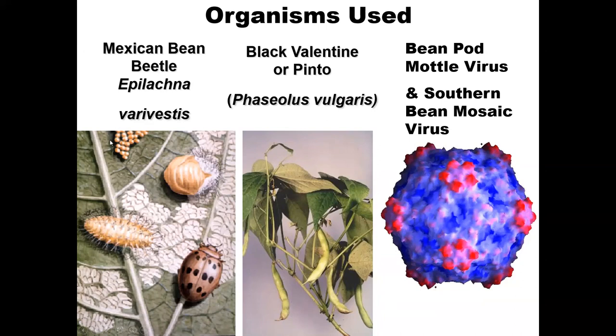The eggs of the Mexican bean beetle and the pupa stage are shown here. It goes through three or four instars, molts, pupates, and then becomes an adult beetle that can fly off. If a plant is infected with the virus, that beetle can then go off and infect another plant.